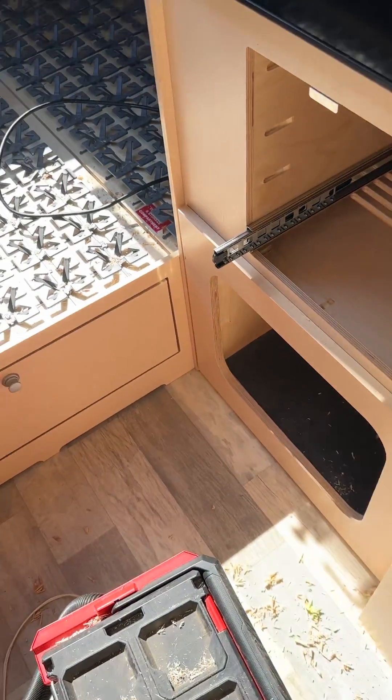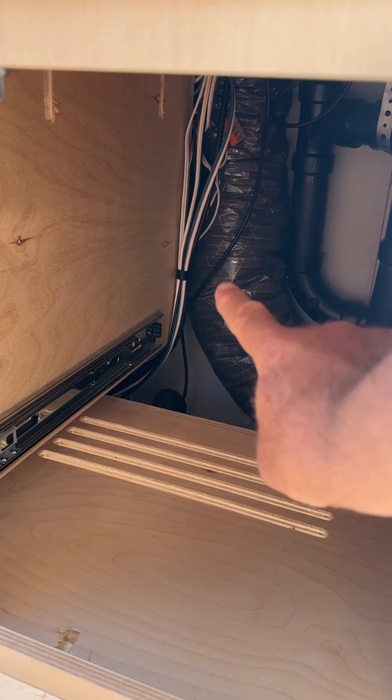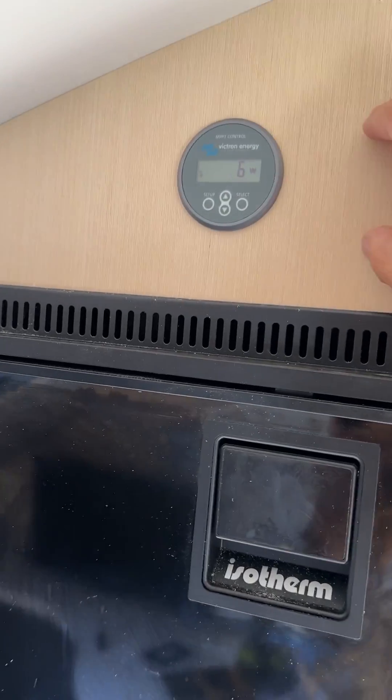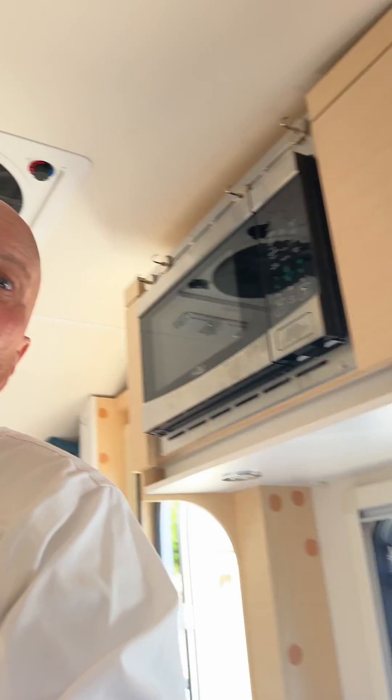I fished the wires through and the charge controller is precariously mounted back behind there, so it was a little challenging, but I got it installed. It looks pretty clean, kind of factory. The next gauge will go right next to that, which should relieve a little battery anxiety. Hopefully this tip helps and makes it easier for you guys to do the install yourself.